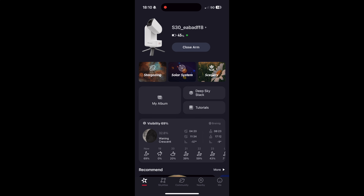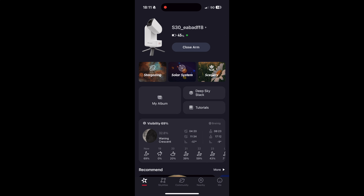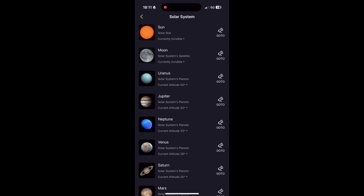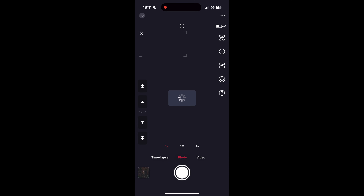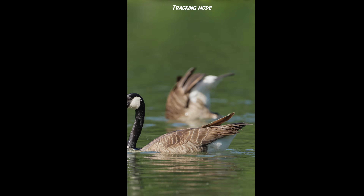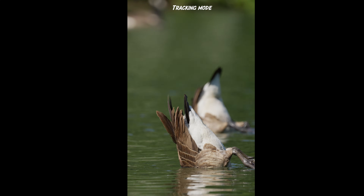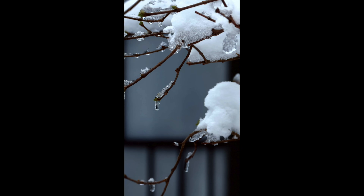On the left-hand side you have the option of using stargazing mode, where you can find nebulas and deep sky objects currently visible in the sky. Via Solar System you can look at stars and planets — for example the sun, the moon, or Mars. Scenery mode is for photographing or filming objects such as birds or airplanes, as well as landscapes during the day, and you can also track objects. Here you can see a few shots of birds, and I also took a photo — I have to say it has very good quality.